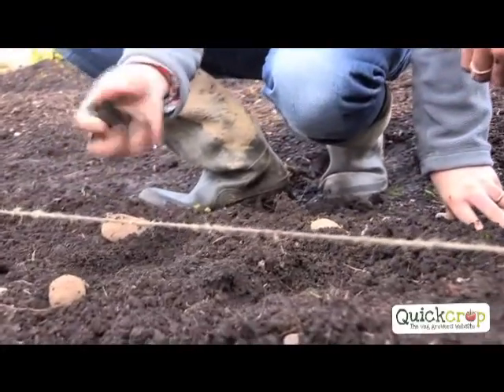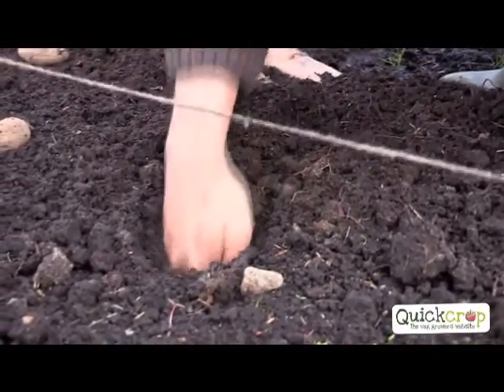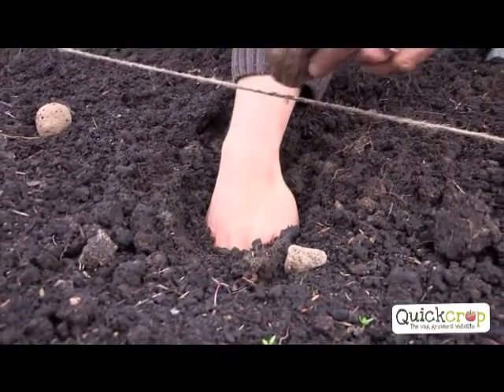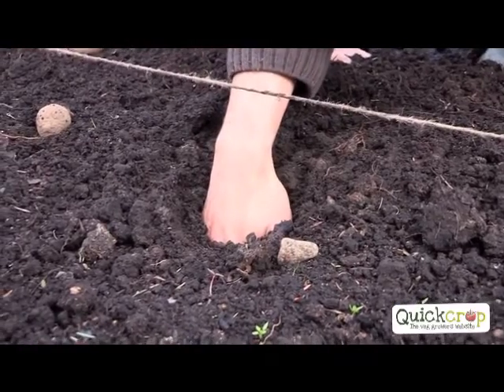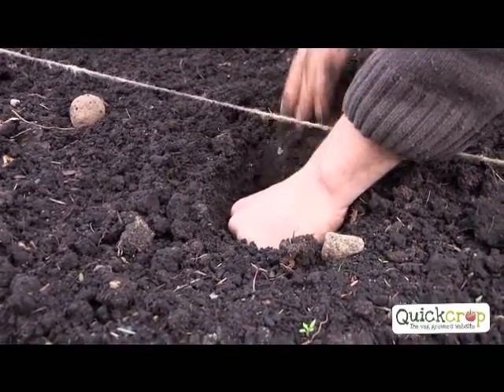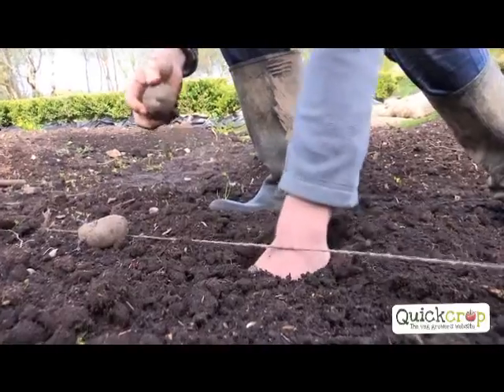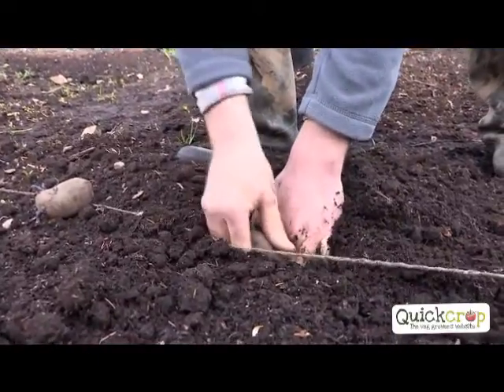With potatoes, there are loads of different ways to plant them. My preferred method - stick them in as deep as you can. Even if you put them upside down, they'll still grow up. So you put your hand in as deep as you can - that's about 15 centimetres. As you move your hand back, you slide the potato in. If you don't do that, the soil falls back again. Then you cover it up.